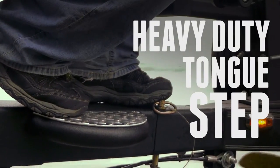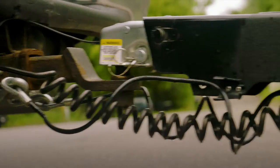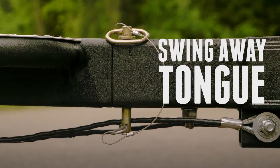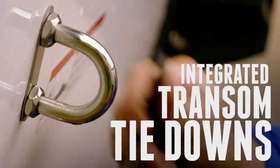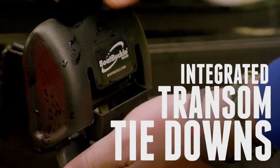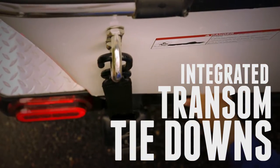A handy tongue step that provides sure footing when entering or exiting the boat. A swing-away tongue that swings back and out of the way when storage space is limited. Integrated transom tie-downs.